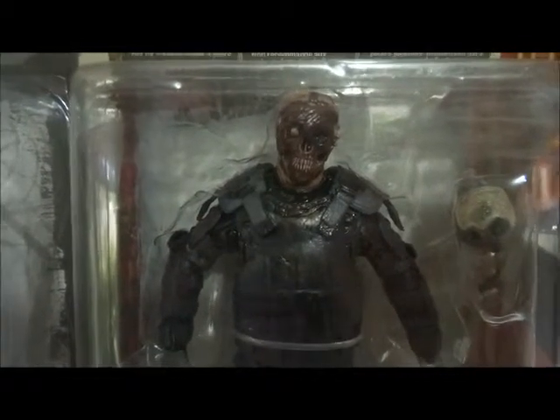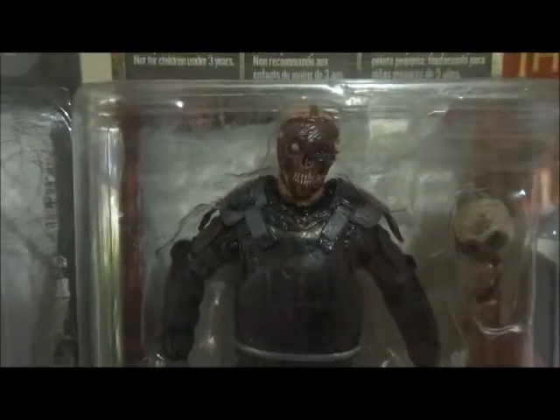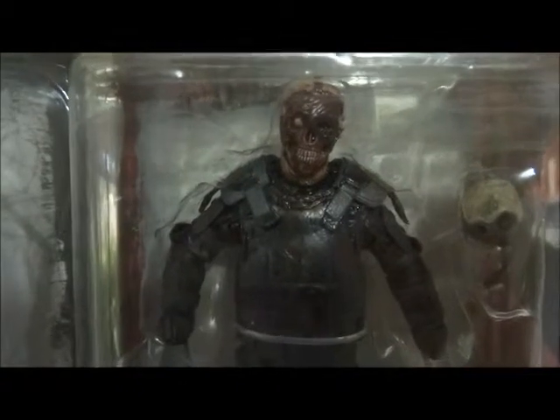The gas mask riot gear zombie from Walking Dead. How disgusting is that? You take his gas mask off, what's left is a skull — and an eye.